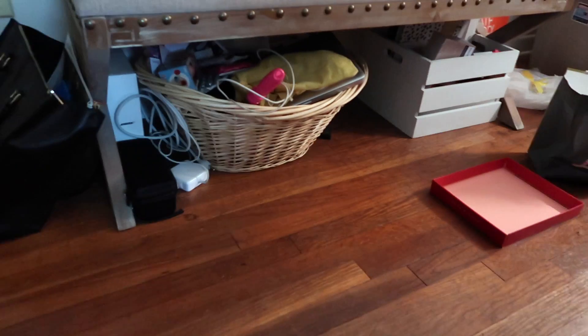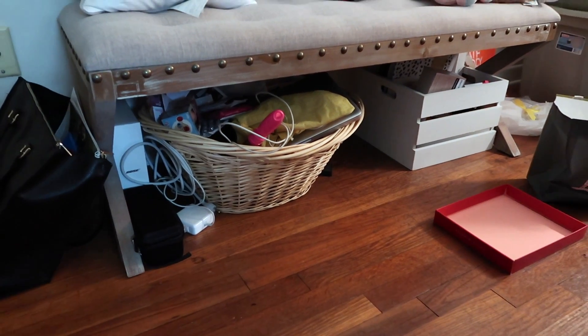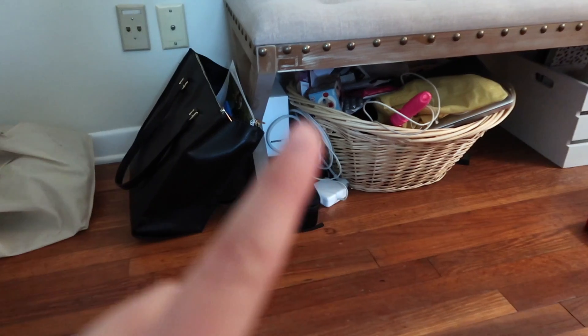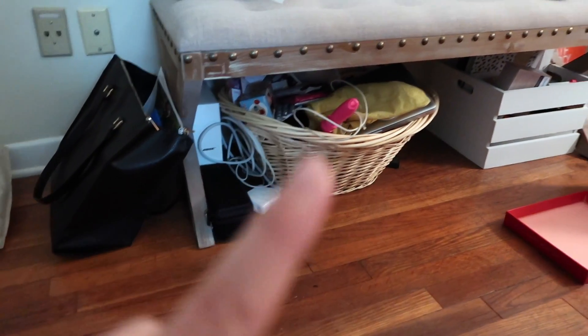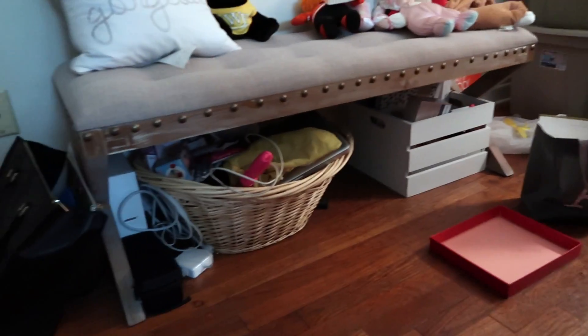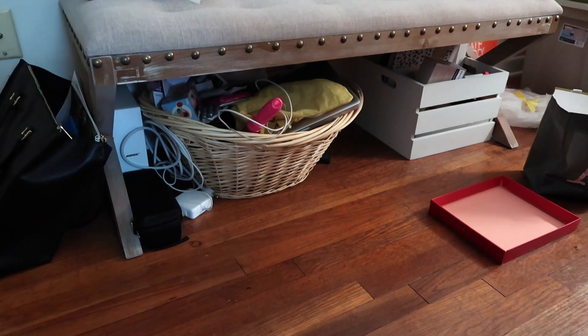I'm trying to take some quick clips because my battery's dying. I have a bench in my room and just so much stuff under it — my work bag, computer chargers, more computer stuff, old stuff, and lights. So I'm going to try to organize all of that.